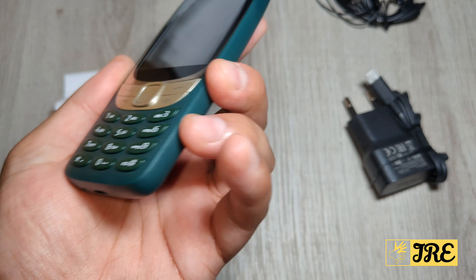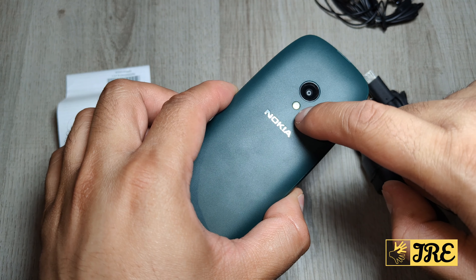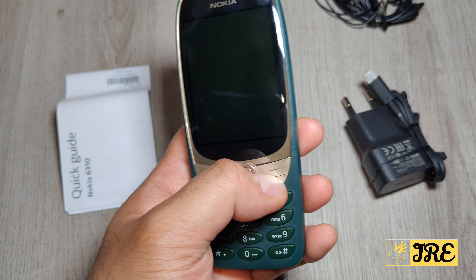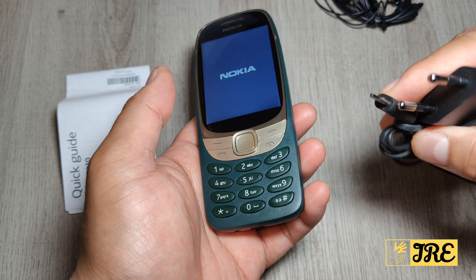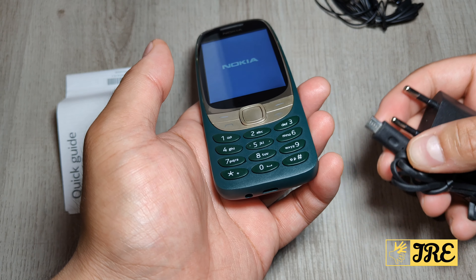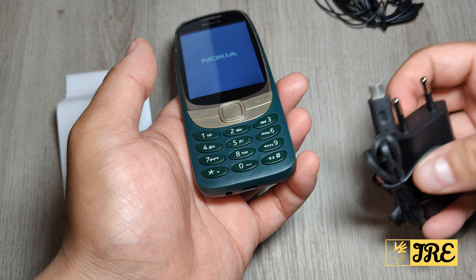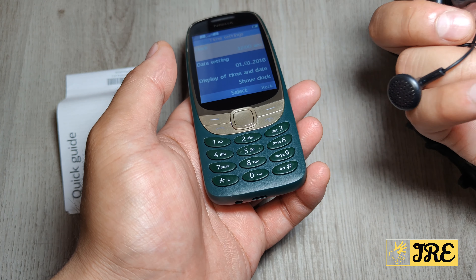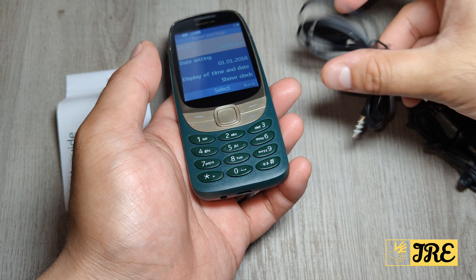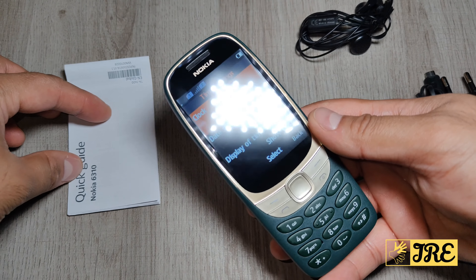At the top and sides there's nothing else. It does have a flashlight. Let me switch it on — just press that button and it switches on. It comes with a two-pin plug, but since it uses micro USB you can use any micro USB cable or a three-pin plug to charge it. It also comes with Nokia earphones and a user guide.